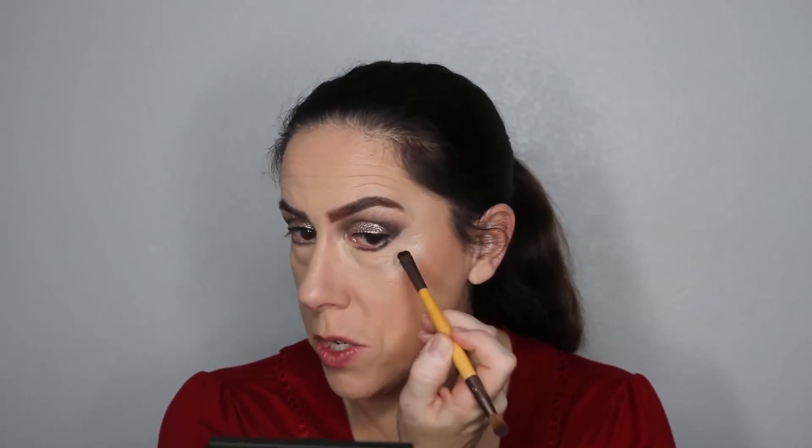I don't want to use the fluffy crease brush to blend this out because it's black and we don't want it to get all over the place. Just run that smudger brush along the lower lash line. My computer is going crazy in the background — just ignore it. Nobody can hear it but me.